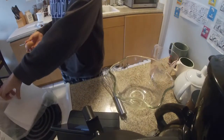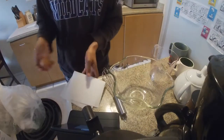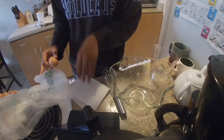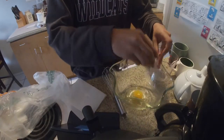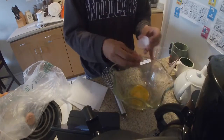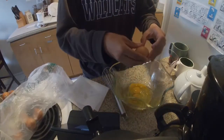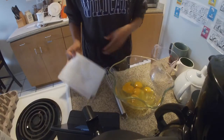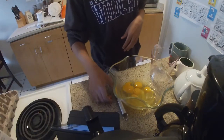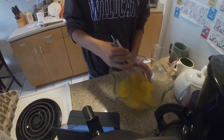The first ingredient we're going to start with are the eggs. When cracking eggs, I recommend having a paper towel and a small plastic disposable bag so that you can crack the egg, open it, and then dispose of the shell inside the bag. It doesn't matter if the yolks break because you're going to be mixing the batter anyway. Once finished cracking the eggs, wash your hands so you don't contaminate everything, and throw away the paper towel.